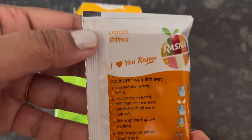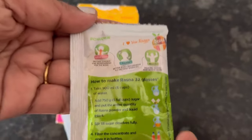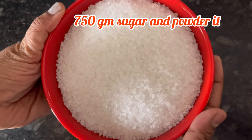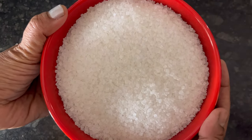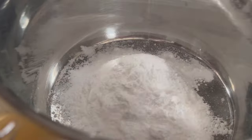Inside the pack there is a liquid pouch and a powder pouch. To make it, take 750 grams of sugar and powder it in a mixer grinder. Now take a big bowl and add the powdered sugar to it.